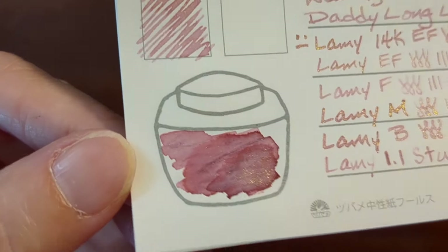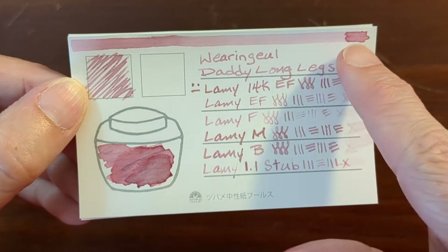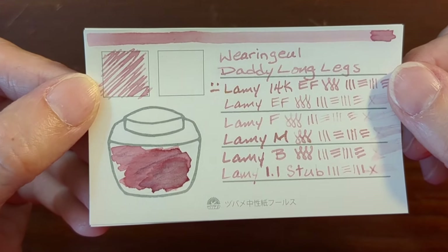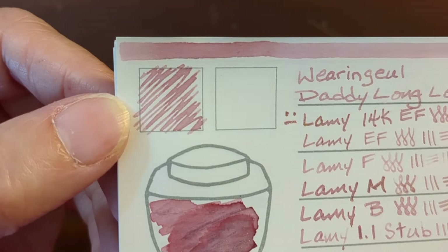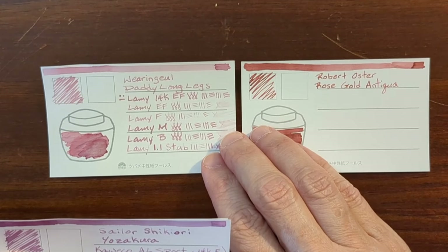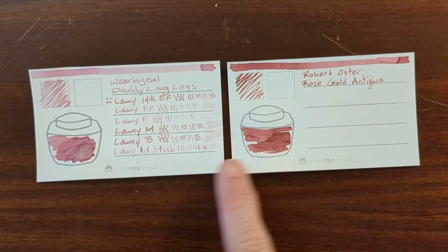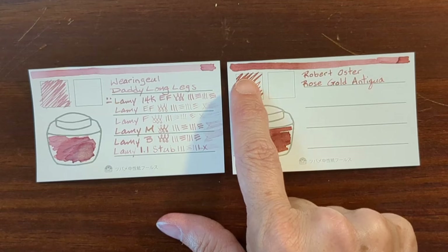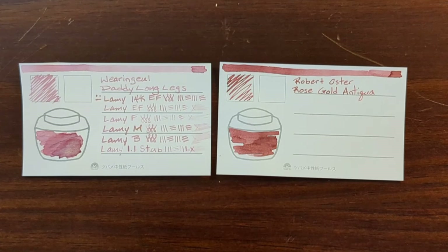But this ink is so pretty — look at that swatch. In the tweezers swatch you can see how light the base of the ink gets when laid down in a dryer application. This ink wasn't fun to write with using the dip nib — the scribbles are pretty wispy and dry. The first ink I thought of when writing with this one was Robert Oster Rose Gold Antiqua. You can see it's quite a bit more saturated — where Daddy Long Legs is a powdery kind of pink, Rose Gold Antiqua is more of a berry color with a slightly different base color.